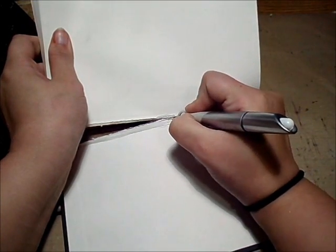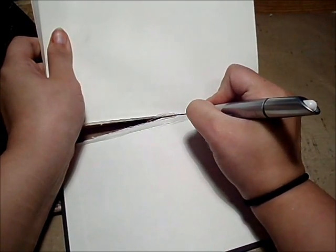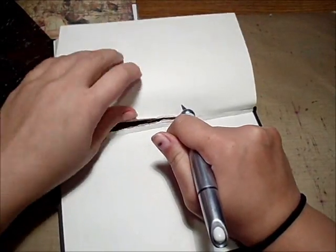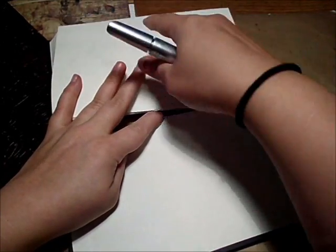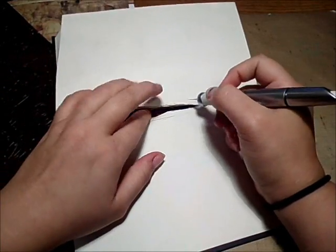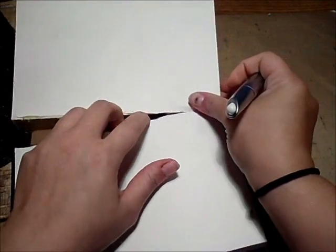Don't freak out too much if you cut into the spine — it's totally fixable, especially if you have book tape, which I don't have. I'm going to glue over it anyway so I usually don't panic. When I put the paper on this side, if I have cut into it I can just cover it back up and it'll kind of just be a bandage.